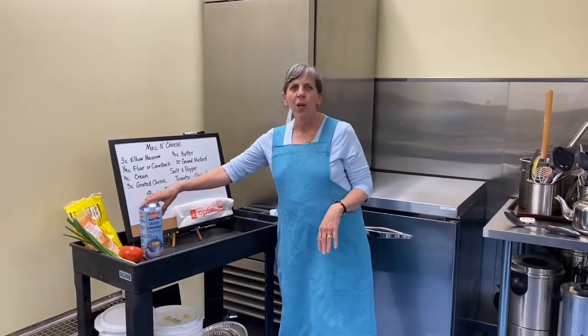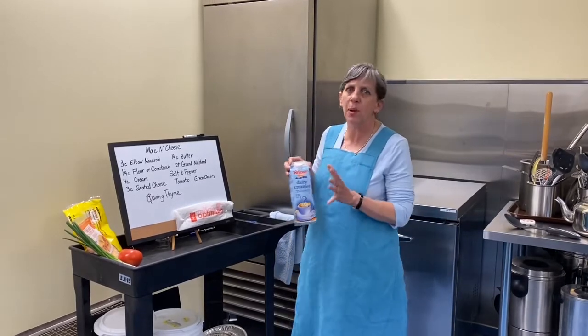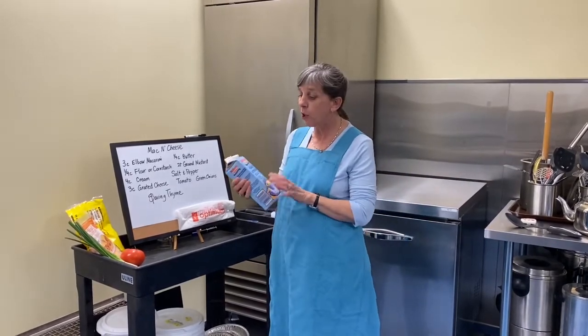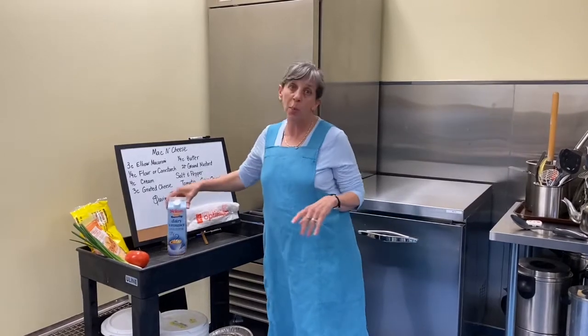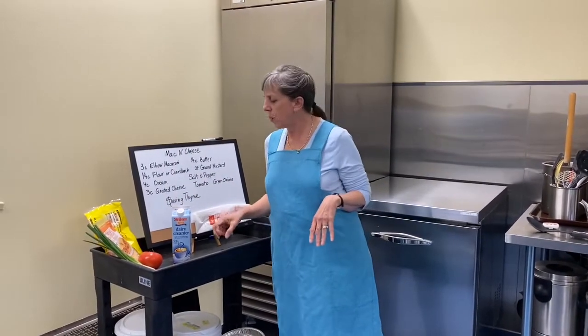We've got cream. Don't skimp on mac and cheese, okay? Don't go with skim milk or something like that. Go cream. I've gone 5%. If you have homogenized milk, that's fine. But don't skimp out on it.